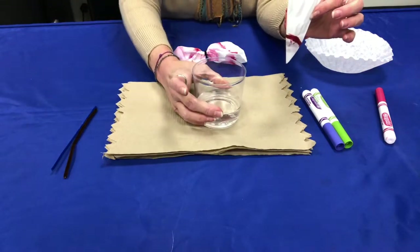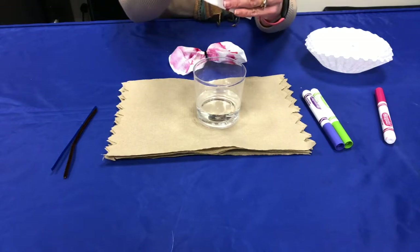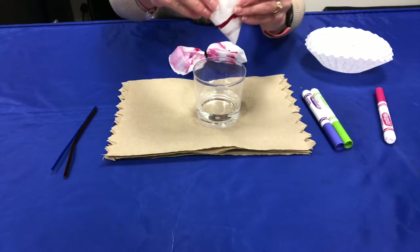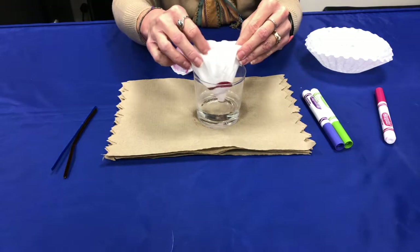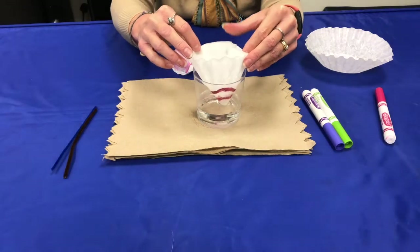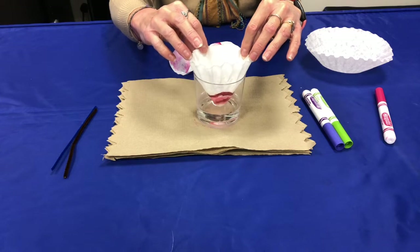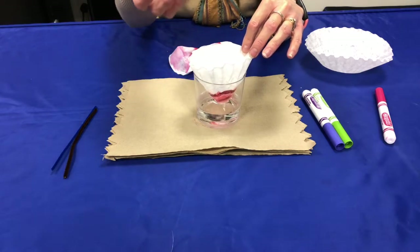You're going to take your glass of water and unfold this slightly to make more of a cone, and then we're going to put it in the water just so the tip is touching. We don't want the colored part to touch. Then you wait until the water rises all the way up through the coffee filter.